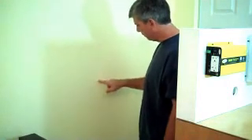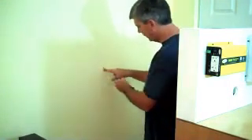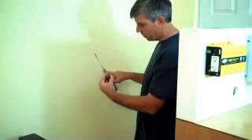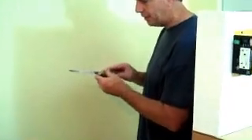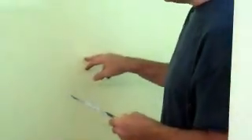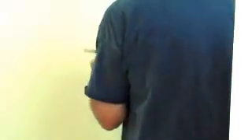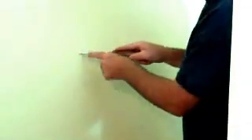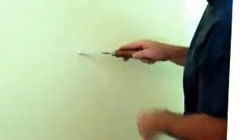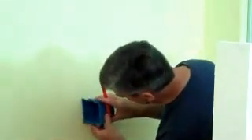I believe there's a stud right here. I'm going to take a sheetrock saw — it's got a tip — and you can just work it into sheetrock. Go slow because we don't want to hit a wire or plumbing. We're just going to work our way and see if we got a stud where I think there's one. And there is — I can feel the stud on the tip of the saw. Now I'm going to establish my box.